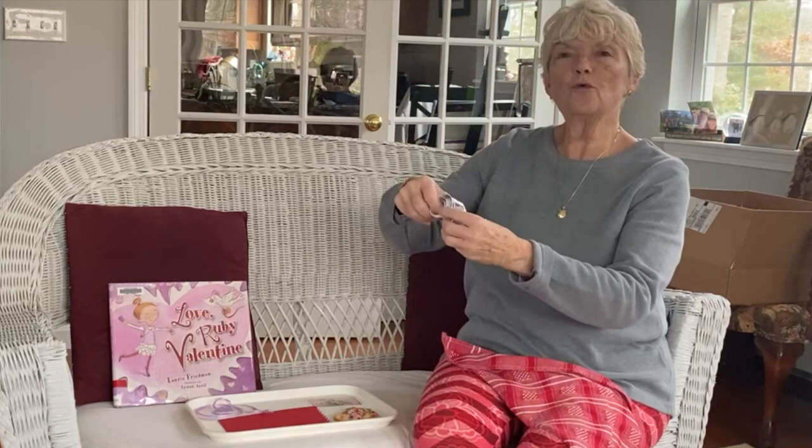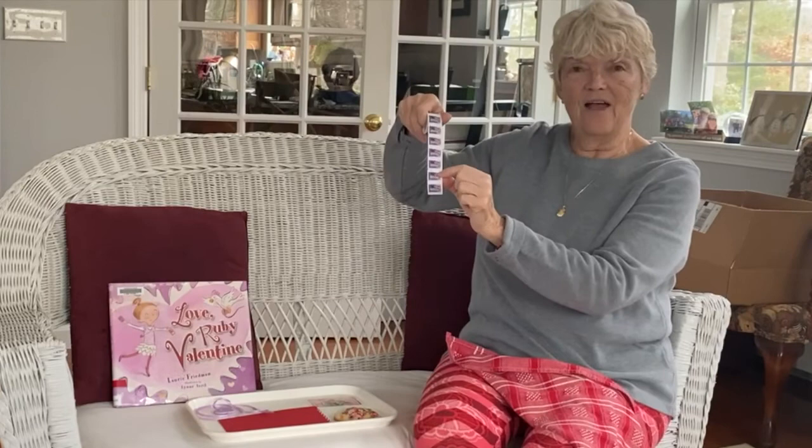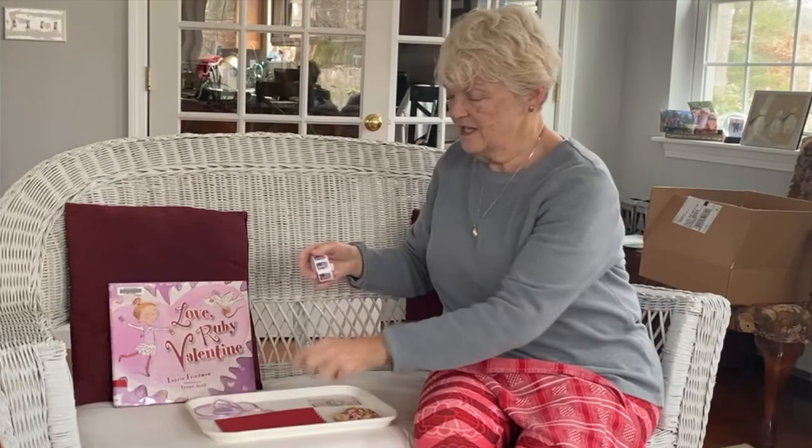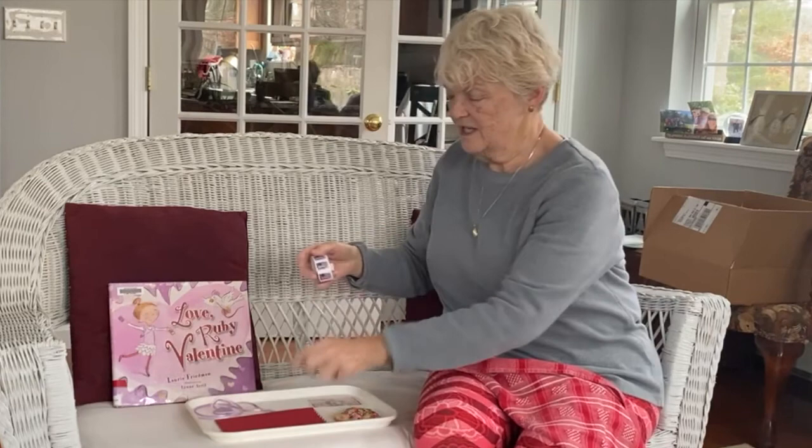And look at this. This is a roll of stamps. These are real stamps. They have flags on them and you put them on the envelope to mail it in your mailbox or in the big blue mailbox or at the post office. A roll of stamps.